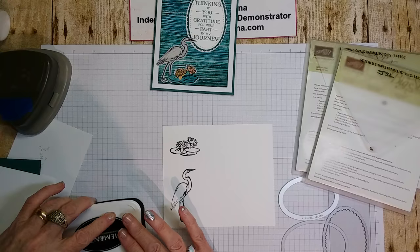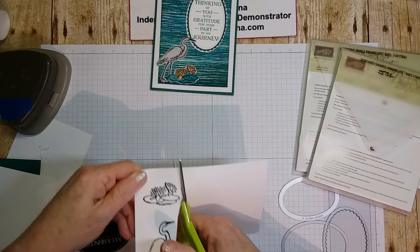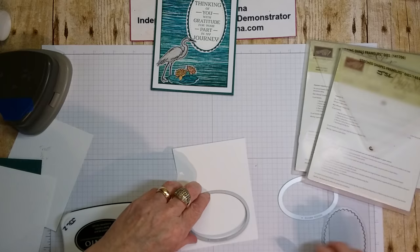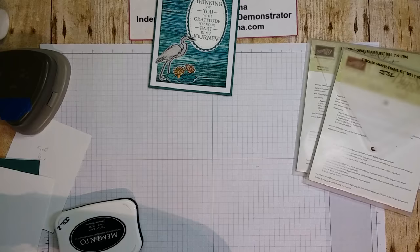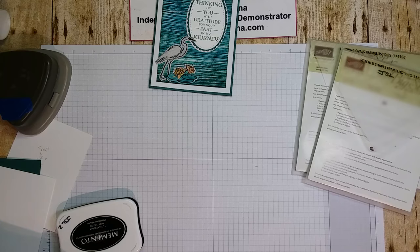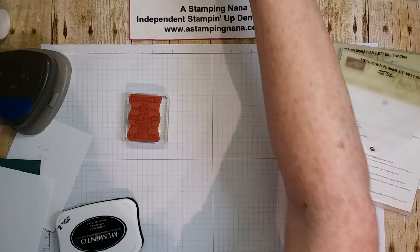Then we take those and fussy cut them out. With the remaining white cardstock, cut out the oval shapes, run them through your Big Shot, and run one through with a piece of Tranquil Tide. You'll also need to stamp your sentiment — 'thinking of you with gratitude for your part in my journey' — on that white piece of paper.